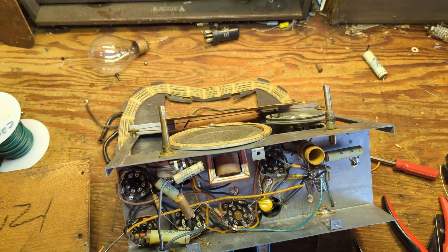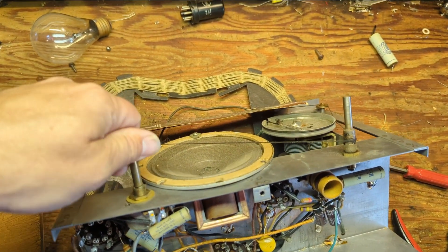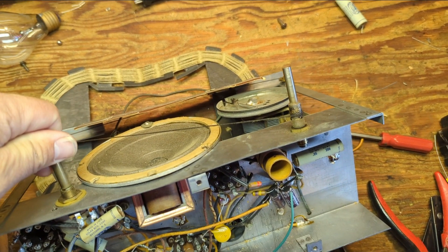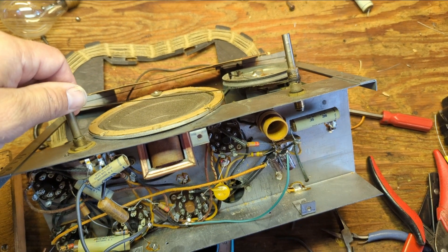I've done the bare minimum here. We have two new electrolytics and the all-important chassis ground safety cap. I'm going to go ahead and go for broke and see if this has any life to it. I've been waiting for my washing machine to spin down, which it's finally done. The pilot light is acting funny.